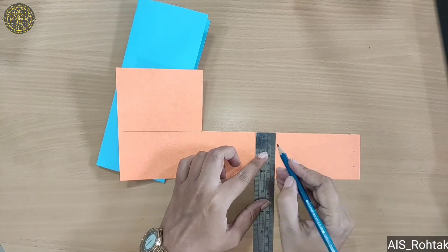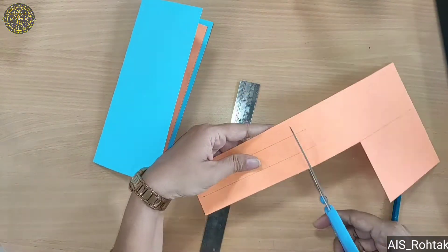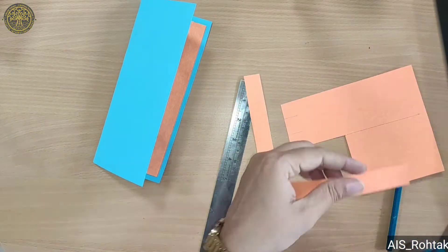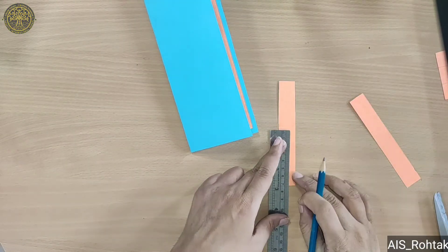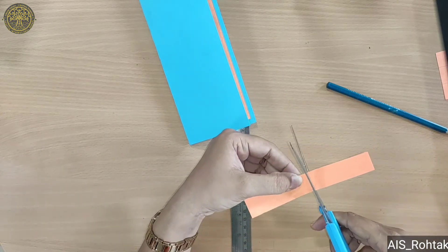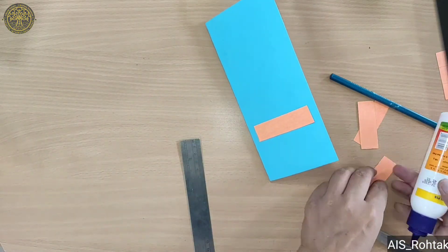Now cut two equal size strips to write 'Happy Teachers Day'. You can cut with a different color, then paste it like this.